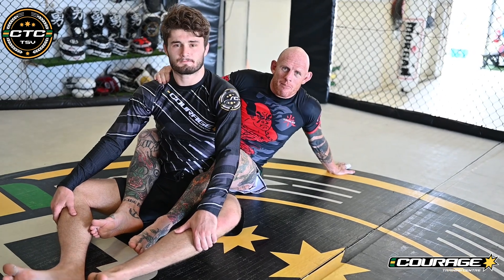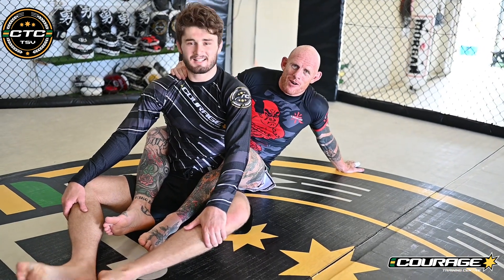Hey Jiu Jitsu lovers, I'm here with my mate Bricktop and we're just going to go over a back attack.